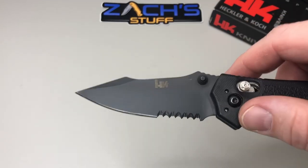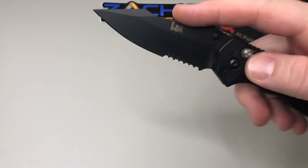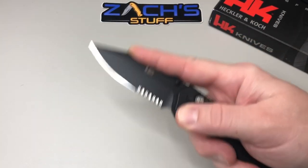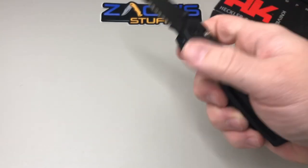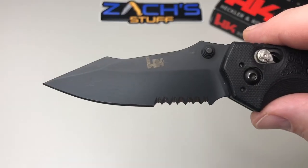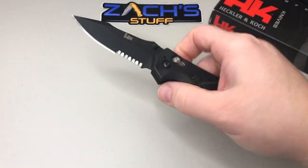Blade length is 3.25 inches with a clip point — just a beautiful look. Your index finger fits right in if you need to do some cuts like this, or some scraping, to get a little more control. Closed length is 4.75 inches, overall 8 inches. Blade steel is 154CM, which is going to be easy to sharpen. You've got 'Hogue USA' on one side and the HK logo on the other — minimalistic branding; I like that.